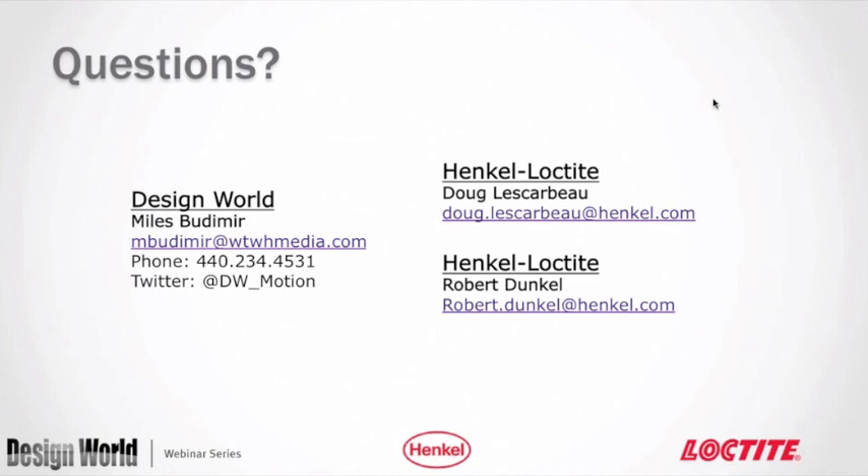Any unanswered questions will be forwarded to the presenters, and all contact information for Doug and Rob is displayed on the final slide and will be included in the emailed copy of the webinar. Participants can send follow-up questions directly to Doug or Rob to keep the conversation going.